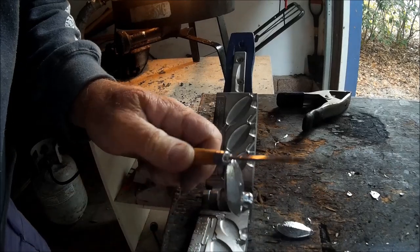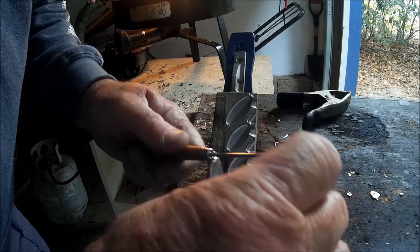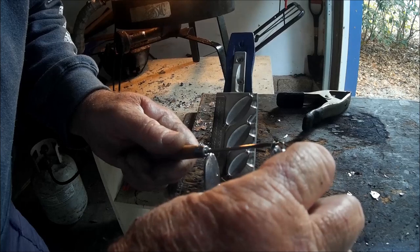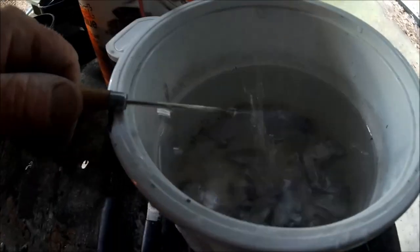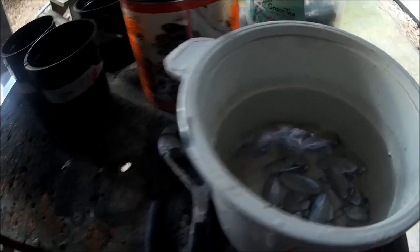They're quite hot. I take them and just drop them over here in the water and let them cool off.